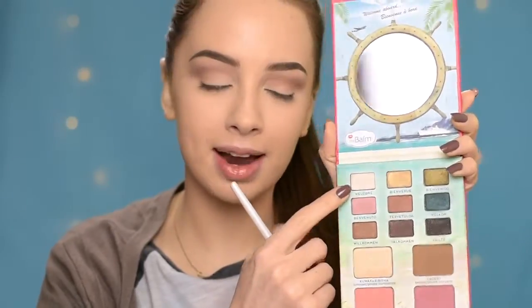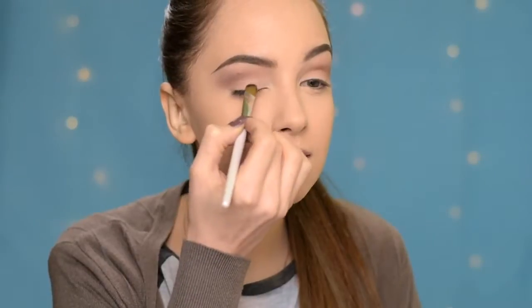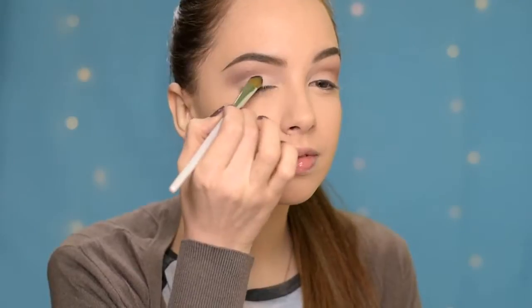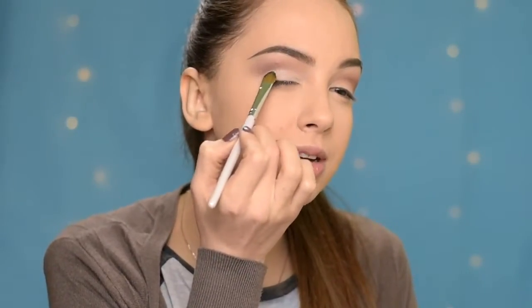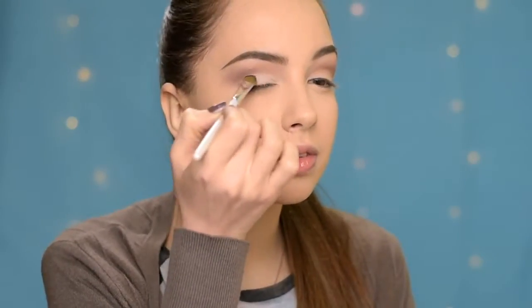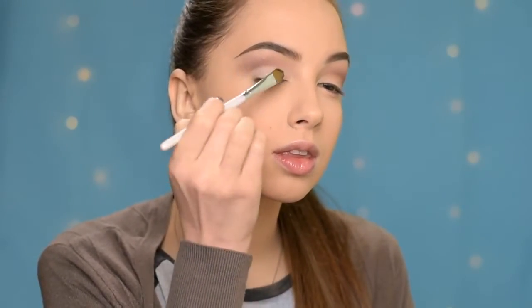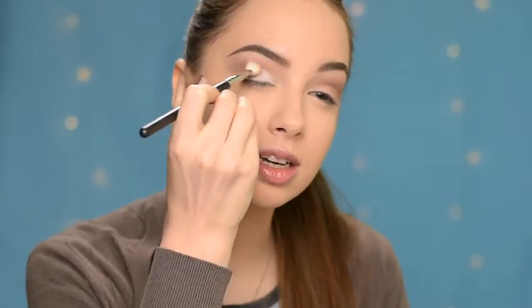Next, on the flat brush I'm going to take this white matte eyeshadow from the palette and apply it all over my eyelid. I'm also going to kind of cut the crease here but very softly — I don't want to create a harsh line. Then I'm taking the same brush I used to apply the bronzer and blending it so it's nice and soft.